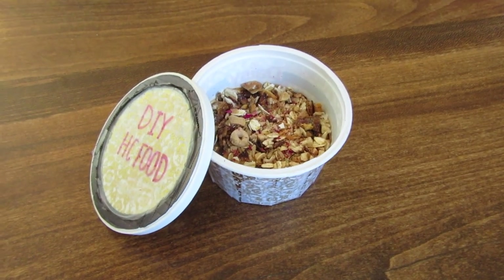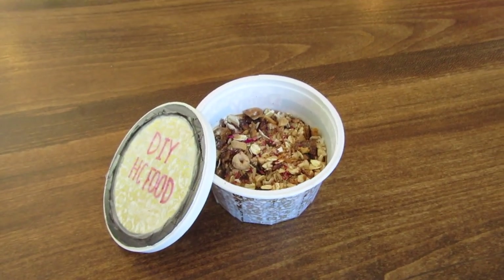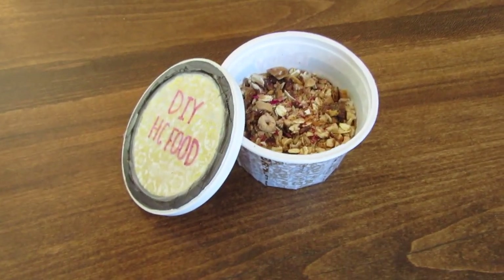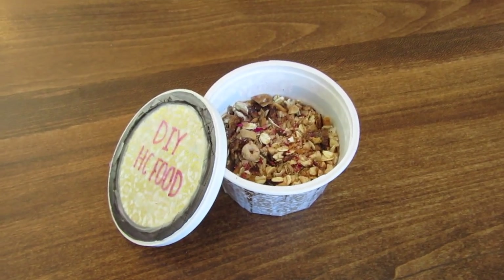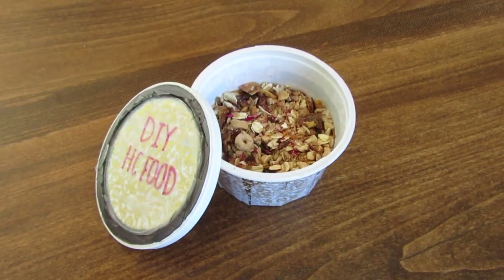Alright guys, so this is our finished product. Everything in here is completely natural, so you know exactly what is in the hermit crab food and you know exactly what you're giving them. This is just a great and cheap alternative to the dry food that you would find in pet stores, and you get a lot more for a lot less money with just a little bit of work.